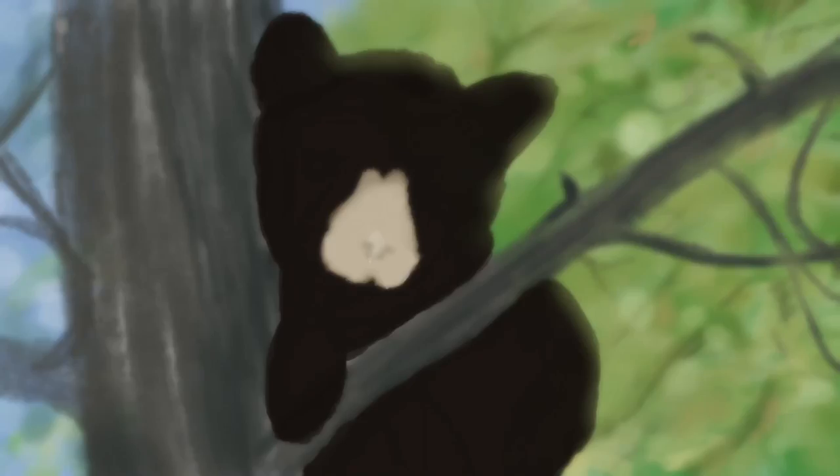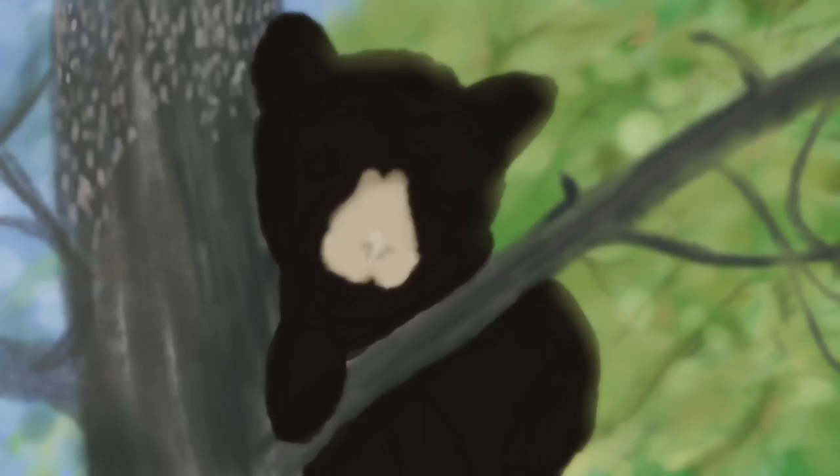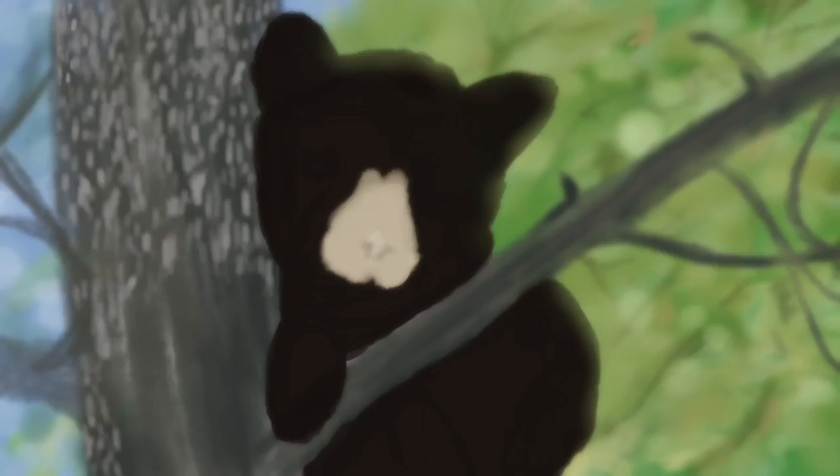Going back to the background again, blocking in some more to make it look like there are trees back there. Now starting to work on the main tree itself, and this drawing is all about texture — both the bear and the tree. There will be several layers of different textures. Here, the first layer on the tree is just some white, then coming in with a splatter brush.